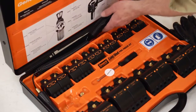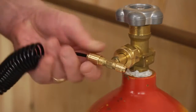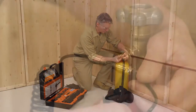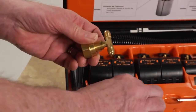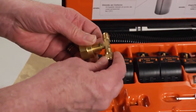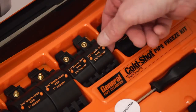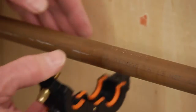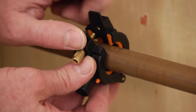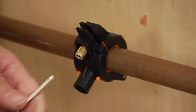Screw the T-distributor onto the cylinder using a right-hand thread and secure with a wrench. Screw the spiral hoses onto the T-distributor. If only one freeze head is needed, use the locking nut to close off the other half of the T-distributor. Choose the freeze head that corresponds to the size of the pipe to be frozen, then place the freeze head on the pipe.